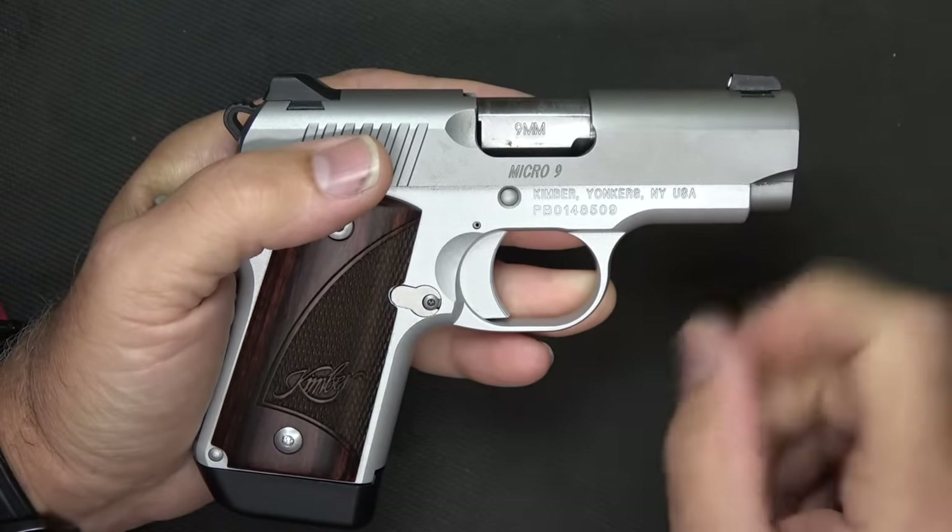There have been some issues with some people, and that's just the way it is with different gun companies. But as far as my experience with the Kimber Micro 9, it was stellar.